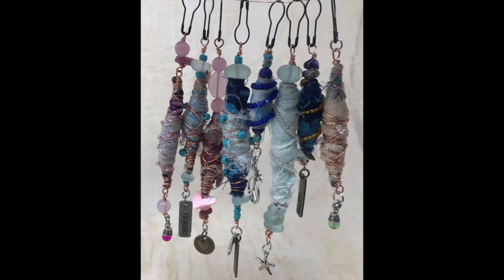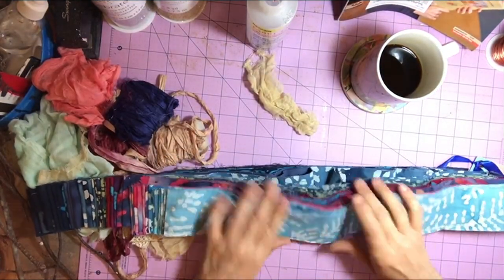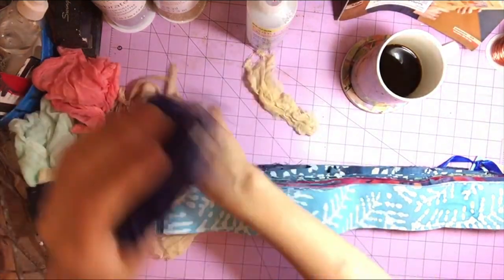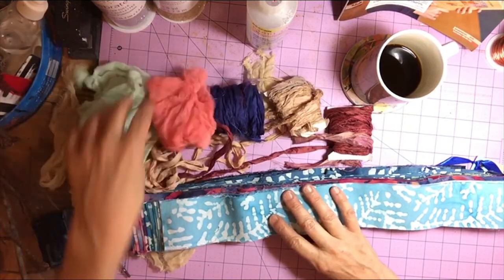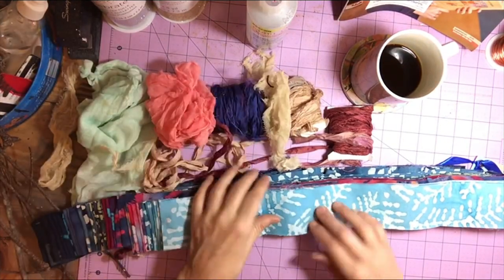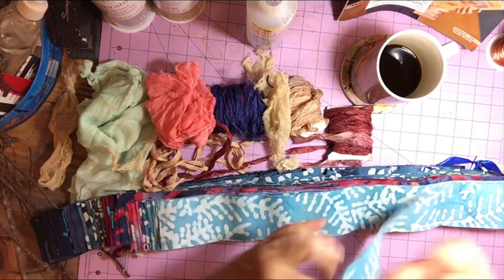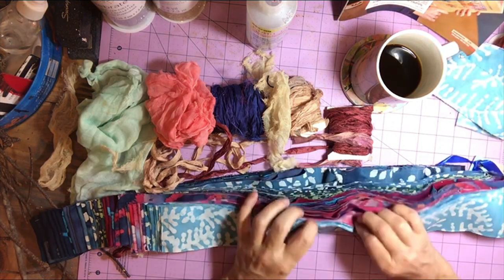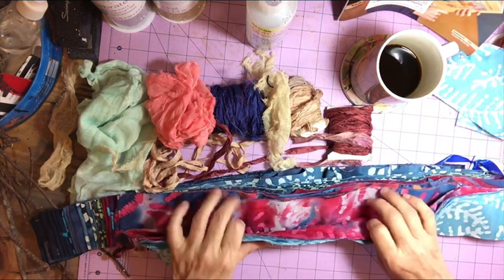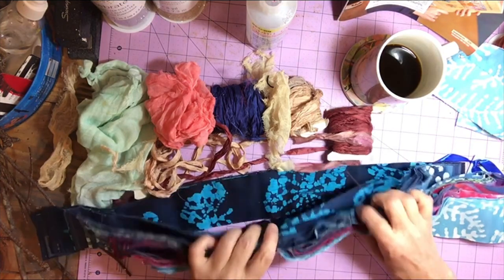But for today's purpose, we are going to move forward with a twig and some batik fabric. I purchased this fabric at Tuesday Morning on a closeout — it was a roll of batik. I have laid aside some silk, some cheesecloth that I have dyed with coffee and Kool-Aid to choose from, and I am just making my choice on what I want to use.